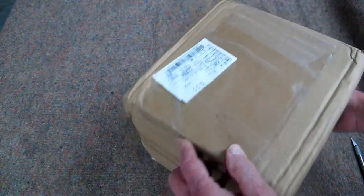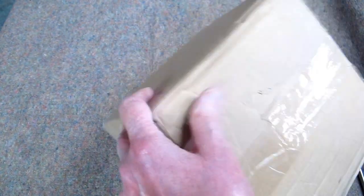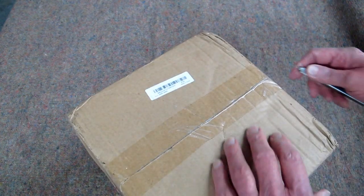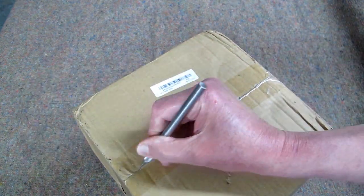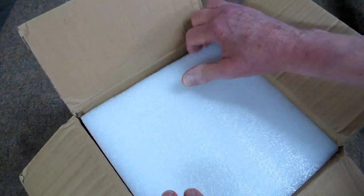The box had a little impact there, a bit of a dent here, got hit a little harder on this side. Generally speaking, these have been well packed from this manufacturer. The only reason I open these up on camera is to show you how well they're packed.